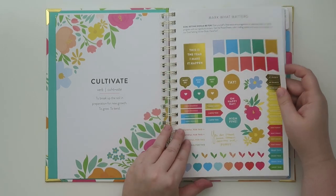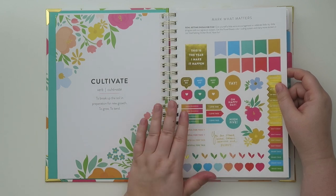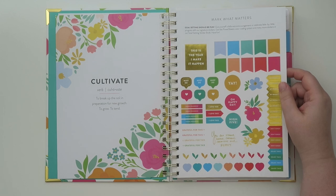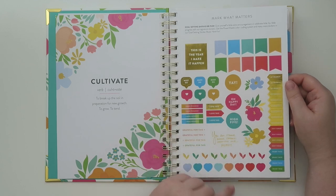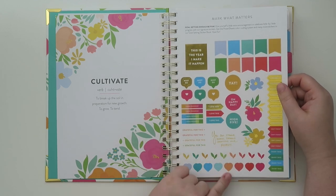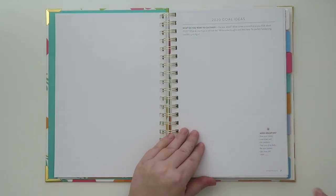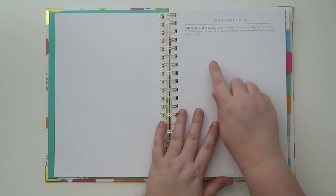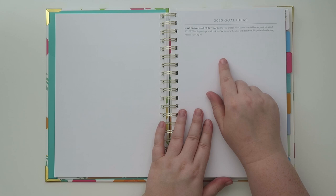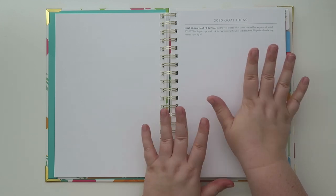The back of the sticker sheet is blank, so if you have lots of ideas you could write on it. And then there's a '2020 goals idea' page — it says 'what do you want to cultivate in the year ahead? What comes to mind first as you think about 2020? What do you hope it will look like? Write some thoughts and ideas here. No perfect handwriting needed, just dig in.' There's gold foil stickers too, which I love.